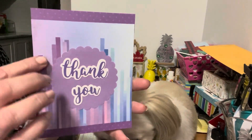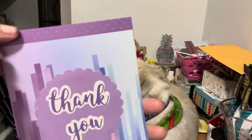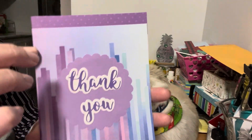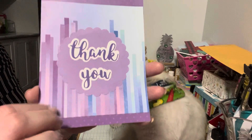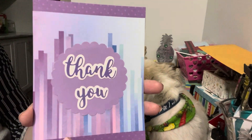The first one I made is this thank you card. I had found this fun paper that had all different lines; I cut it up to fit the card. I put some purple embossing polka dots on the top and bottom, punched out this circle, and added the word 'thank you.'